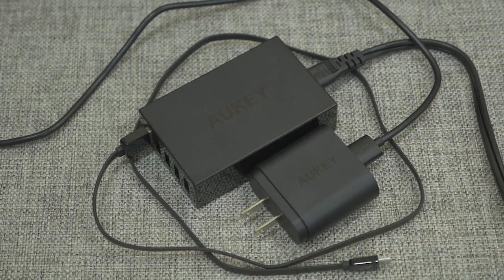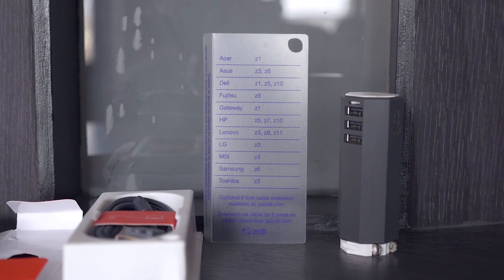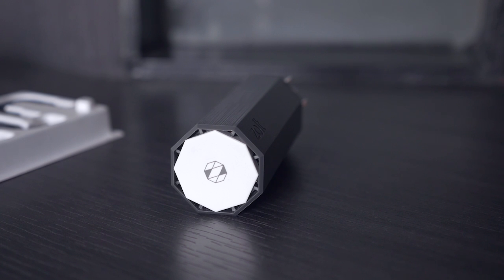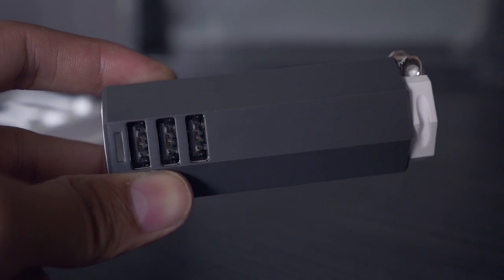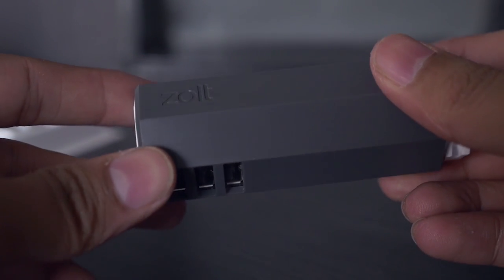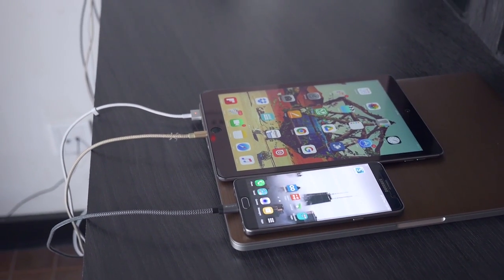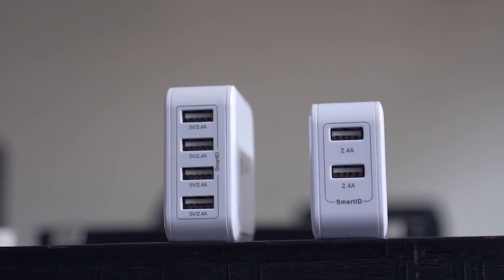Myth number four: you should only use official chargers with your phone. Smartphone manufacturers want you to use the official charger, and manuals often say it's highly recommended. However, while you shouldn't use cheap, sketchy knockoffs or counterfeit chargers, affordable off-brand chargers are fine. Modern USB chargers are standardized, and while you may see different charge times with different chargers, that doesn't affect the battery itself. Modern smartphone batteries are smart enough to only use the maximum amount of power they can handle, regardless of what's being supplied, so there's no danger of overheating as long as the charger provides the correct current.